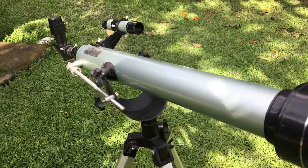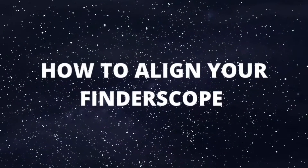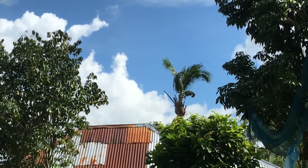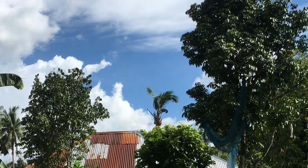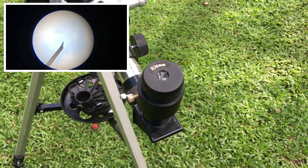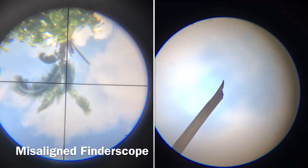Without any further ado, let's get started. The first thing you need to do is find an object for the alignment — I'm going to choose that tree right there. Then the next step is to center the object in the view of the eyepiece.